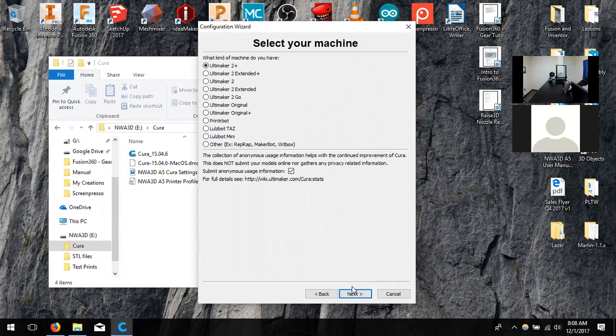I've already downloaded Cura. What version? It's loading up here.